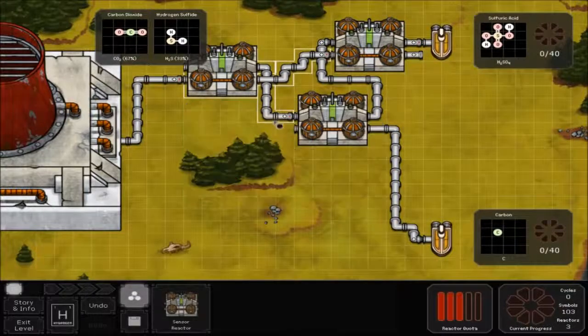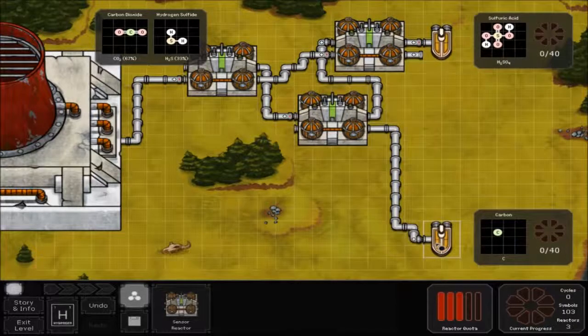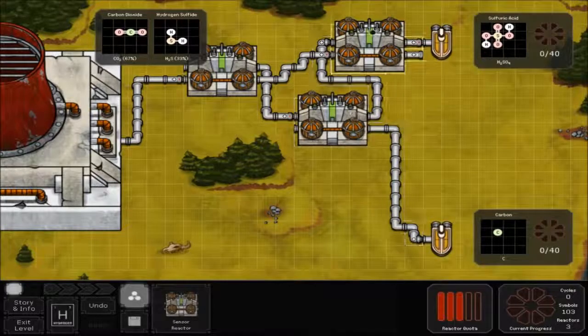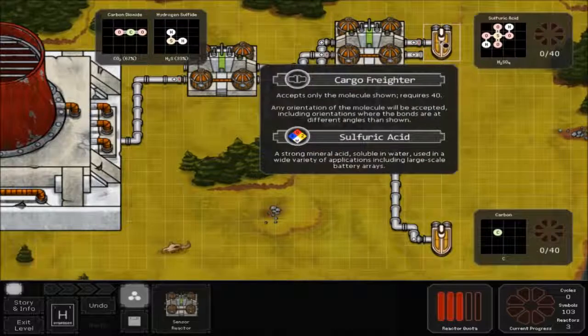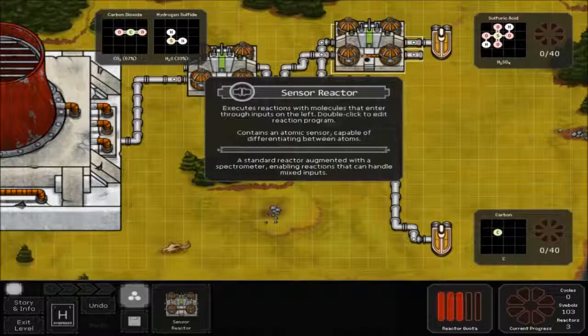Then take the top half of this sensor reactor and connect it up to the top half of the bottom sensor reactor. Then connect the bottom half up to the cargo freighter and the top half up to the top sensor reactor. And then the top half of that sensor reactor is connected to the cargo freighter. Connect the bottom part of the first sensor reactor up to the bottom part of the top sensor reactor.